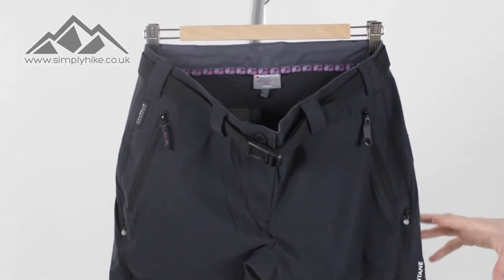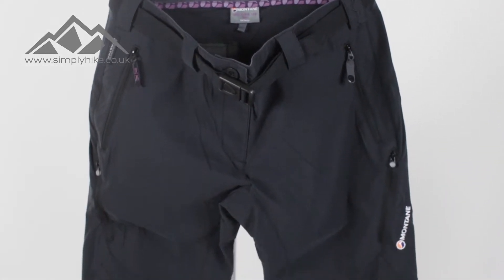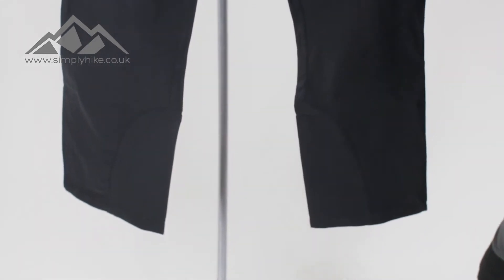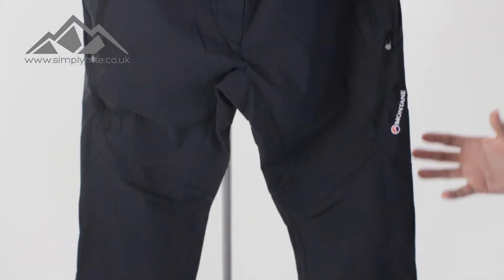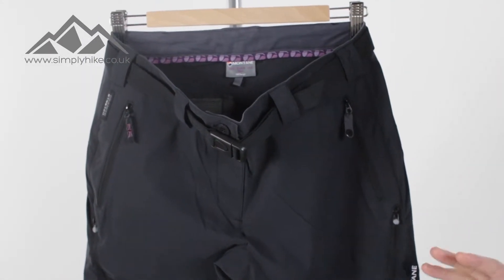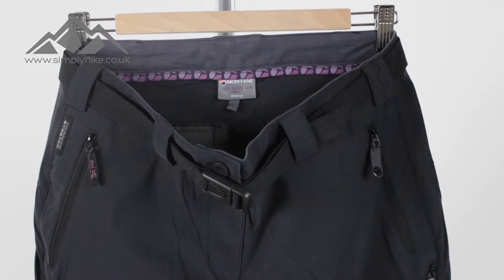The pant we've got in front of us right now is the short-legged version, around about a 30 to a 31 inch on the leg. They're a great overall choice — nice and lightweight, ideal for your scrambling, your climbing, or just your general hiking. Let's go through some of the key features.